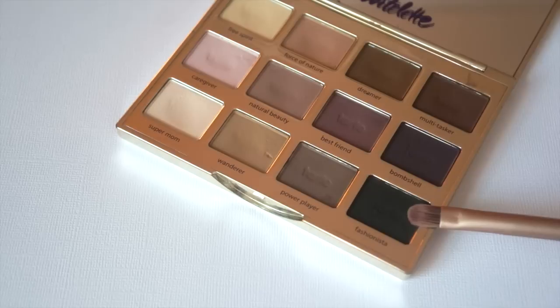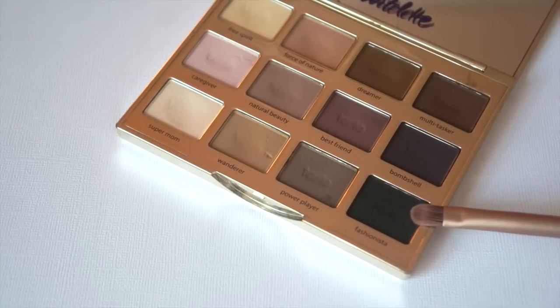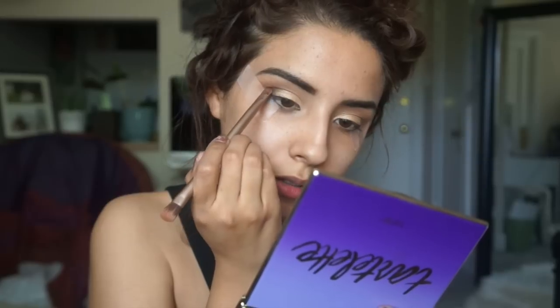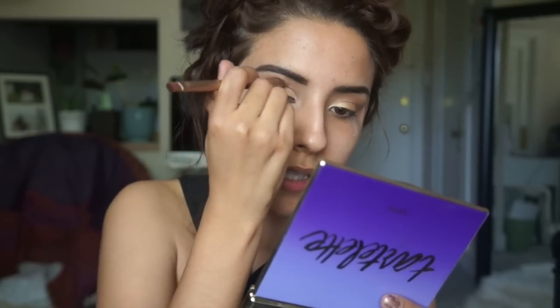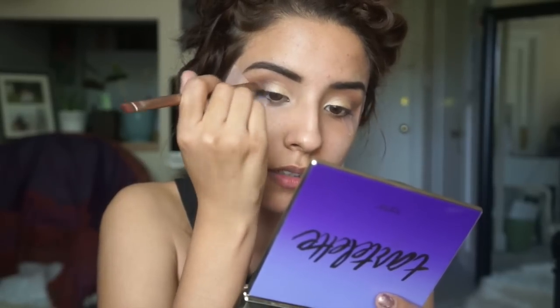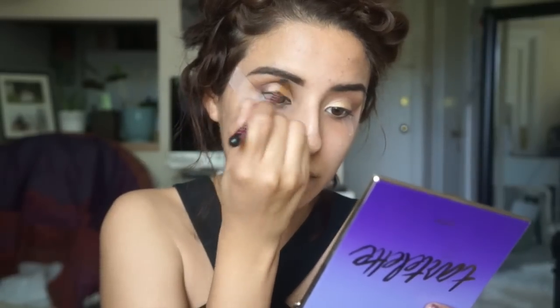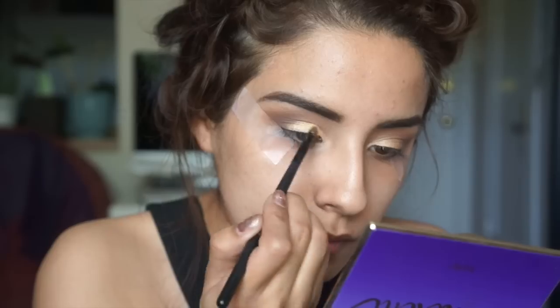Now going into our last color - taking that same dual-ended Naked Three brush, I'm going to go into the color Fashionista from the Tartlet palette. I'm going to take the smallest amount of black and go into the V-shape, getting that blended out. Using the other end, we'll blend that just a tiny bit into the crease and into the gold eyeshadow. Then going back with the fluffy brush, we're going to take some Red Earth and blend the black and Red Earth together.